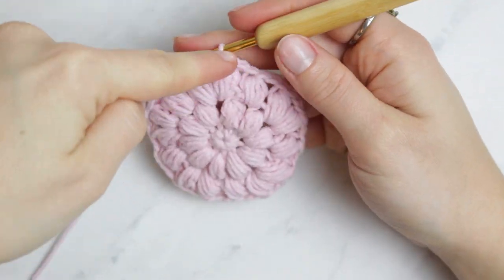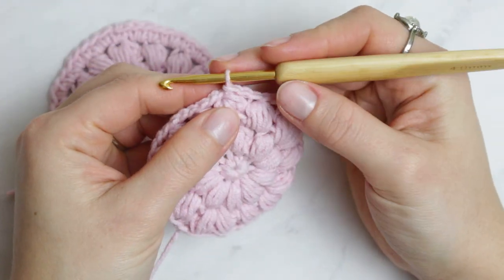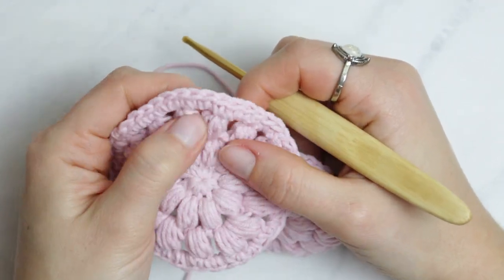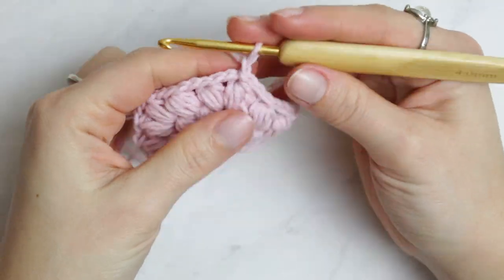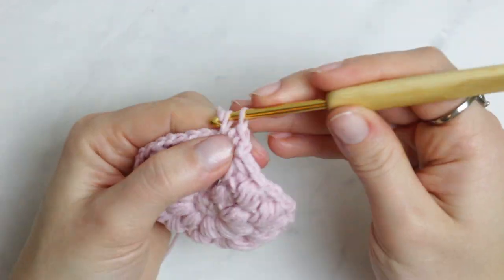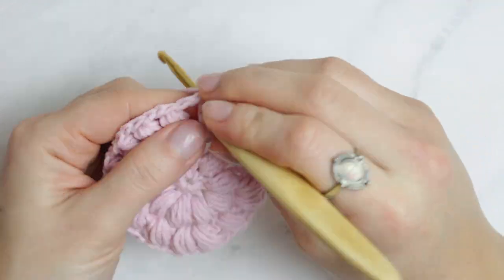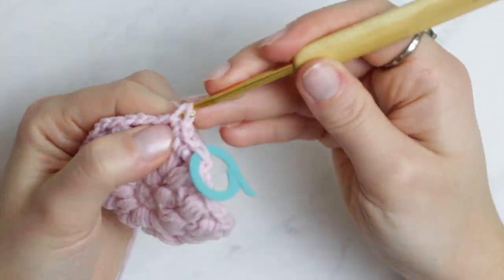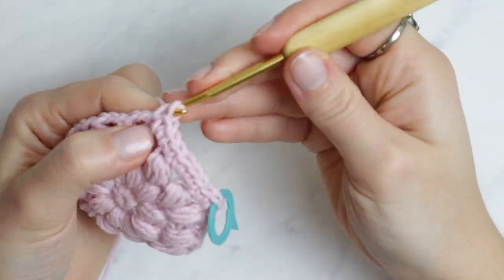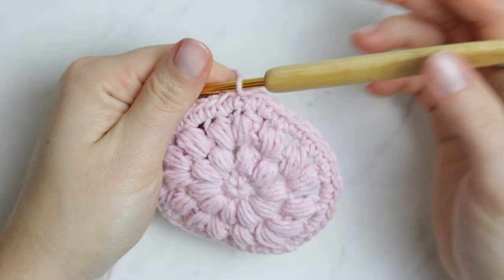Now create single crochets all the way around to finish it off. I've placed one single crochet right on top of the popcorn stitch, then chain one and do two single crochets in between the popcorn stitches — so it's one, two, one, two all the way around. Go in between the popcorn stitches right on top of the chain two, placing a stitch marker into the very first single crochet. At the end, remove the stitch marker, go through that stitch, and slip stitch to close.